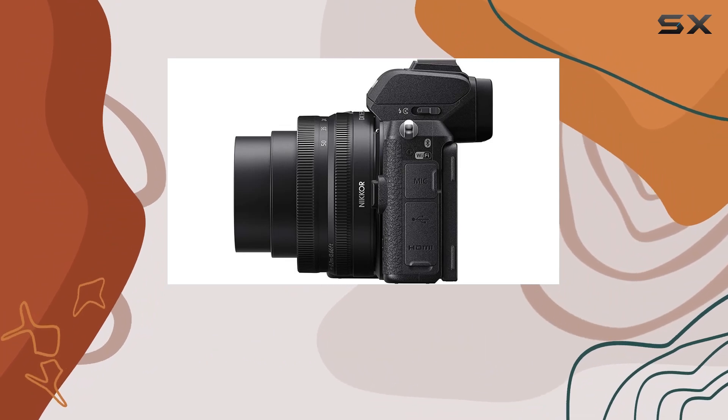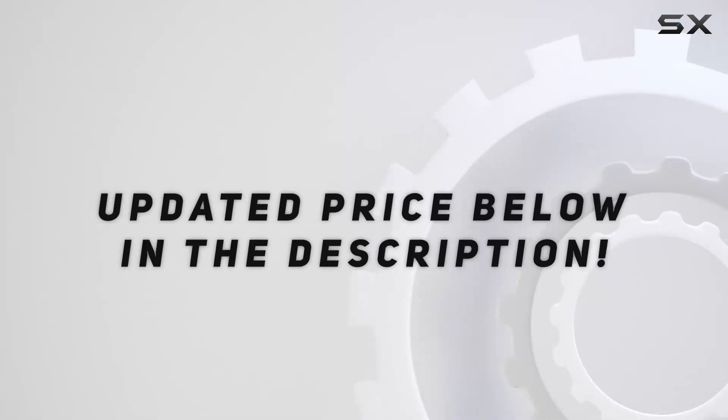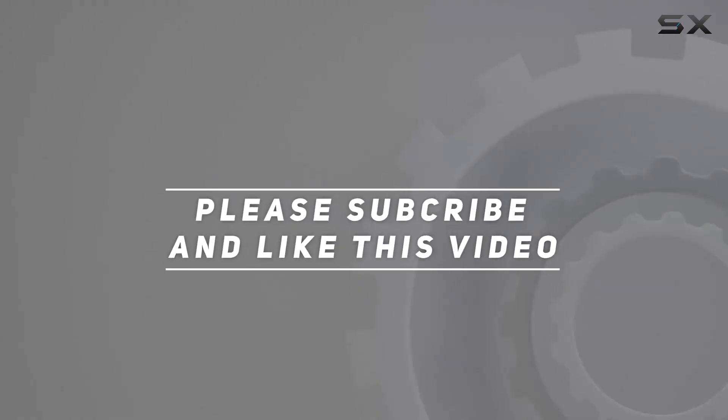Stay tuned for more in-depth reviews and insights. Check out the video description for updated price, and thank you for watching this video.